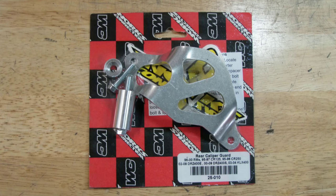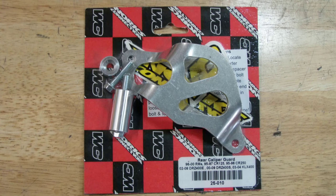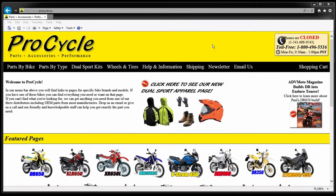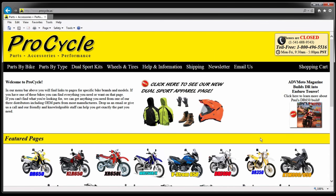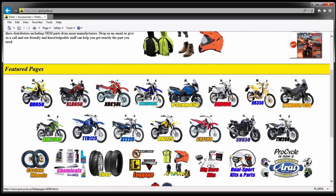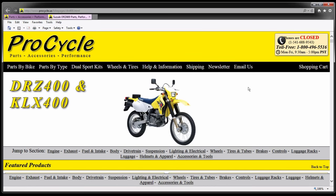Today's Farkle is a rear brake caliper guard from WORX Connection that I'm installing on my 2006 DRZ400S. I picked up this particular piece from ProCycle. If you're into dual sport, you should check out their site — they have lots of great items and it's easy to search by your specific bike. I'll put a link to their website down in the video description.